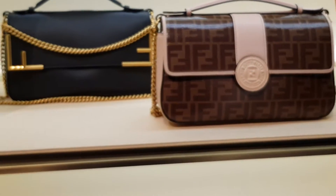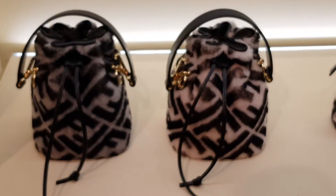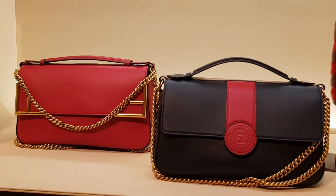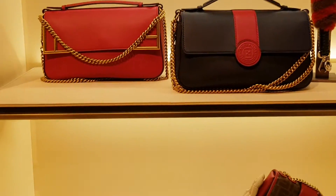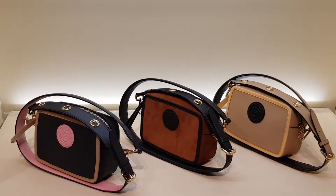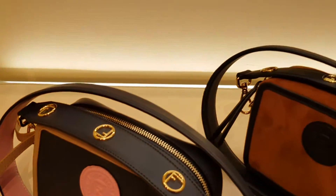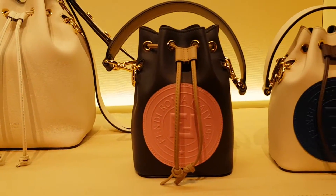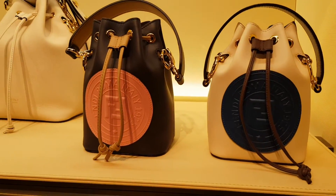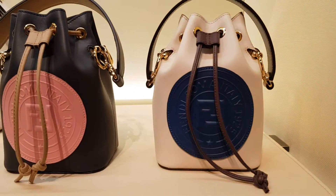It's very light. And then you've got the Montresor, which is the mini bucket, in a little bit more color. Then you have the camera bags in different colors and textures as well with a really nice strap, and then more Montresor baby bucket bags with big logo in different colors. This is navy blue with pink and the other one is white with blue.